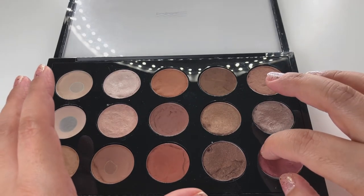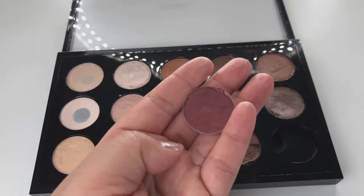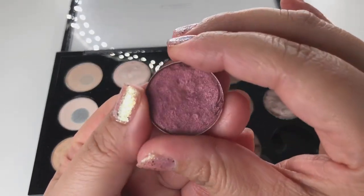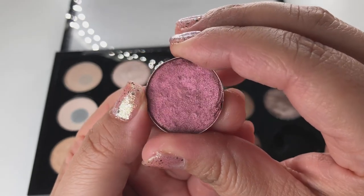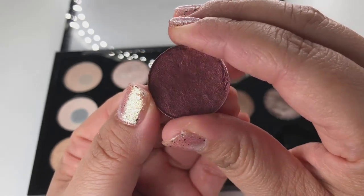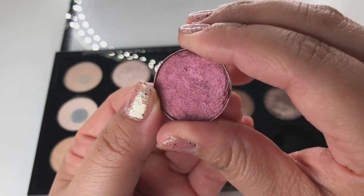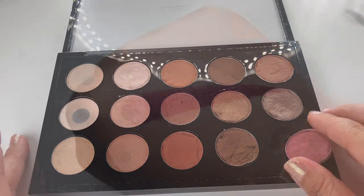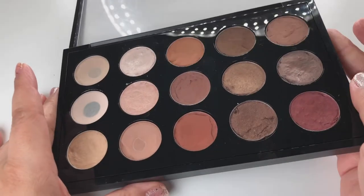The last eyeshadow in my palette is Cranberry. Cranberry is a red plum with silver shimmer — you can barely tell the shimmer in it, but when you see the swatch it's really beautiful. And that's my palette!